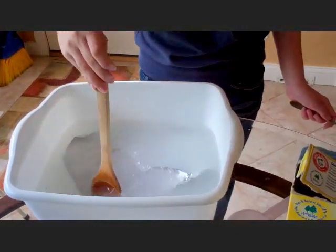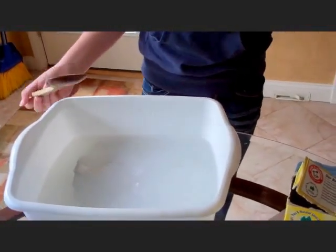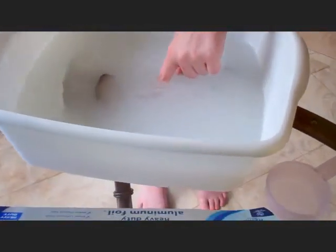When it's pretty much dissolved — the washing soda, which you can pick up in the laundry aisle at your local grocery store — you're going to take your silver object and just place it in the water. Mine kind of sticks up. What's actually happening here is the washing soda is taking the electrons from the aluminum foil and the electrons are reacting with the tarnish on the spoon, causing the tarnish to turn silver again.